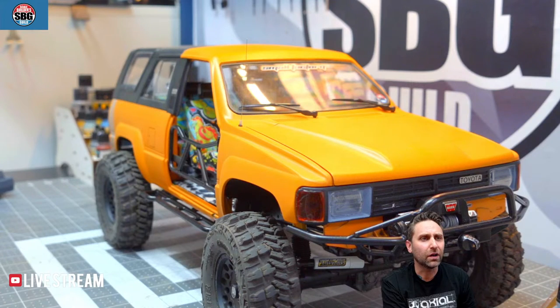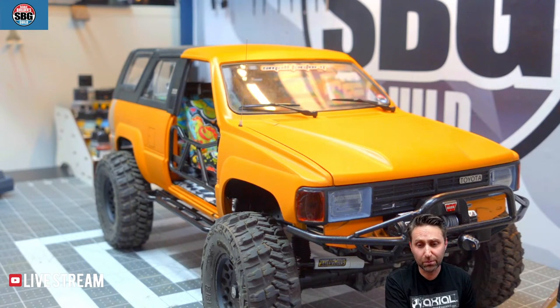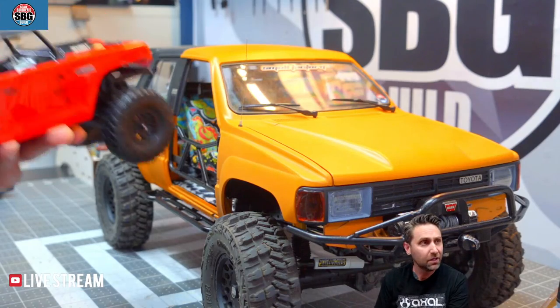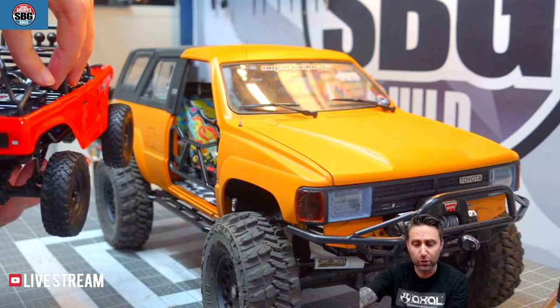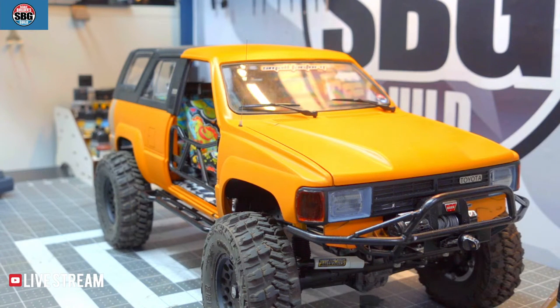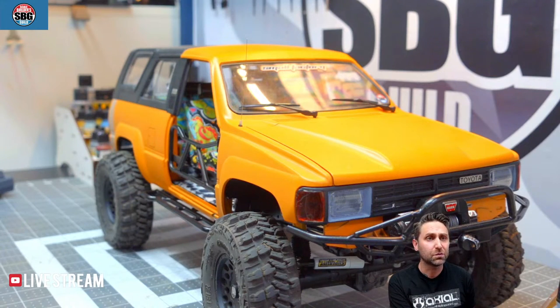By the way, that Outrunner upgrade for the SCX-24 looks amazing if you want to put that much into an SCX-24. Luckily the SCX-24 budget build-off starts tomorrow. Here is the donor truck I'm starting with — a brand new SCX-24. I'm not ruining any of my older ones. Some upgrades have already happened. That series starts tomorrow morning, so definitely check that out. The Furatex stuff looks pretty awesome.